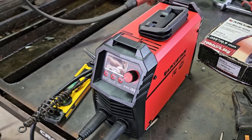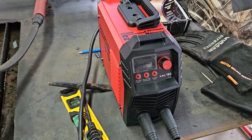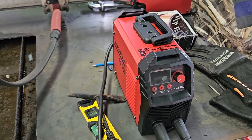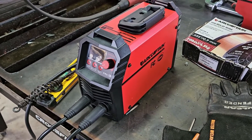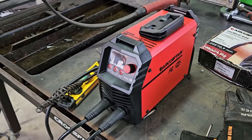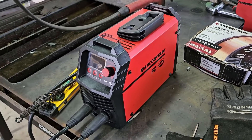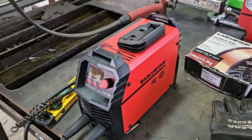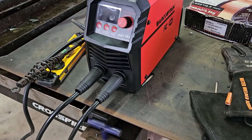The ArtCaptain Arc 160 ran excellent in all my tests. It's a very compact machine and was able to run 6010 - not all machines can run 6010 - and this one did a decent job with it, especially for the size of the machine and the price point. I will be giving away this machine, hopefully to somebody new to welding. You can run this on 110 or 220, up to 160 amps. The machine worked excellent and I'm pretty happy with the performance. See you in the next video, thank you for watching!